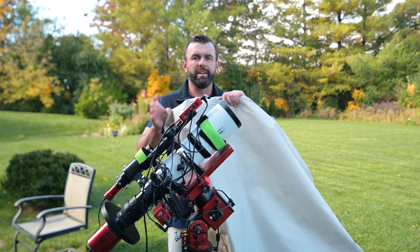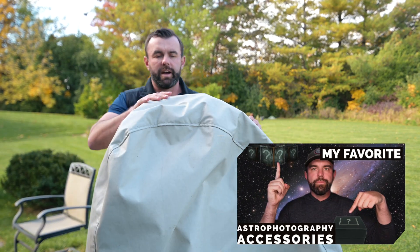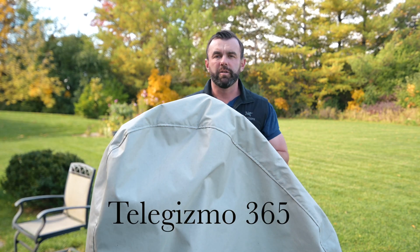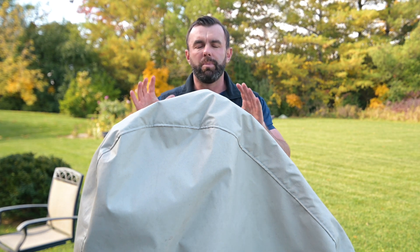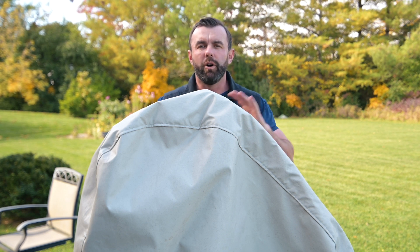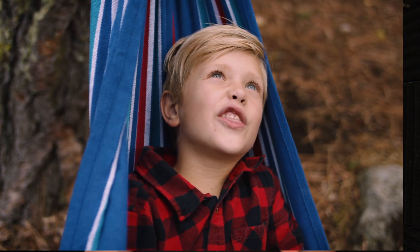Fortunately, sometimes just something as simple as a scope cover — which I went over in my top accessories video — can be a really nice upgrade for not a lot of money. It goes back to the old adage: the scope you use the most is the best. The easier it is to have your gear set up, polar aligned, and ready to go, the more likely you are to image. If you know you have to spend 20 minutes setting everything up, the likelihood of you shooting and getting data is lower.